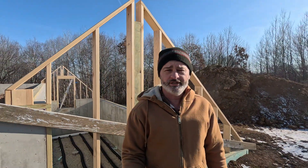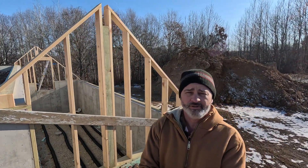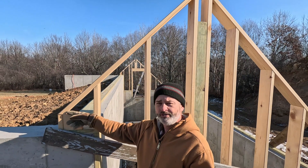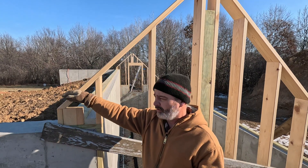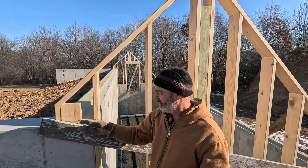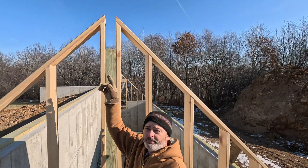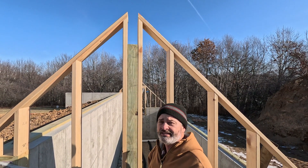I did get both the end walls done on this greenhouse. You can see here — let me show you a little bit what I've got going on. I had to come up just a little bit off the cement wall on the back wall here to allow myself a little room for the roofing material to come down. If I want to put a gutter on, I'll have some room to do that. I built a little saddle up there for the beam that's going to go in to sit in.